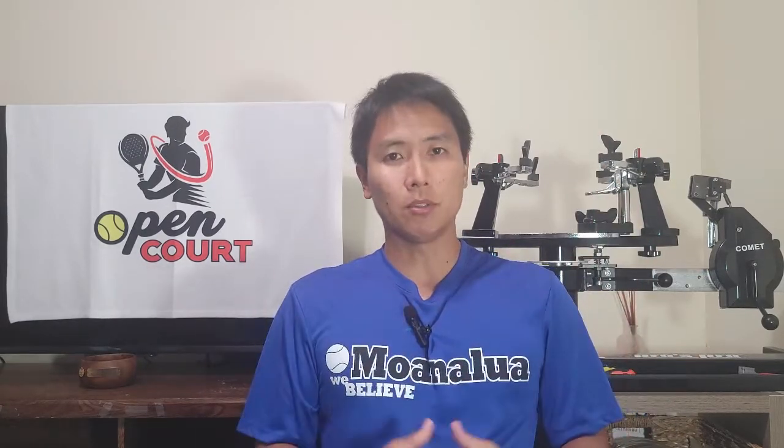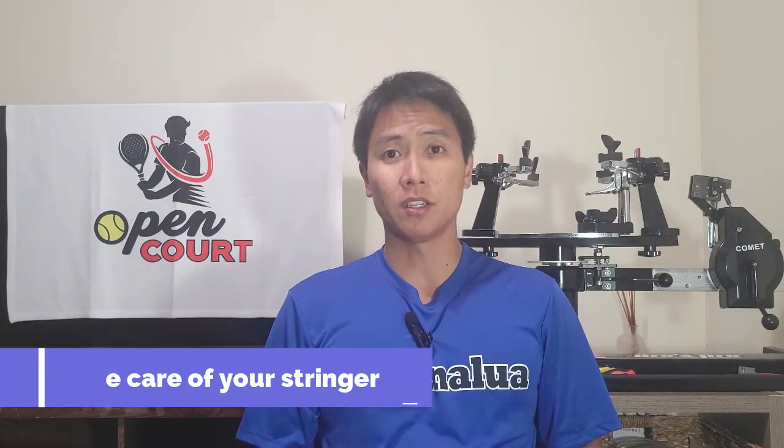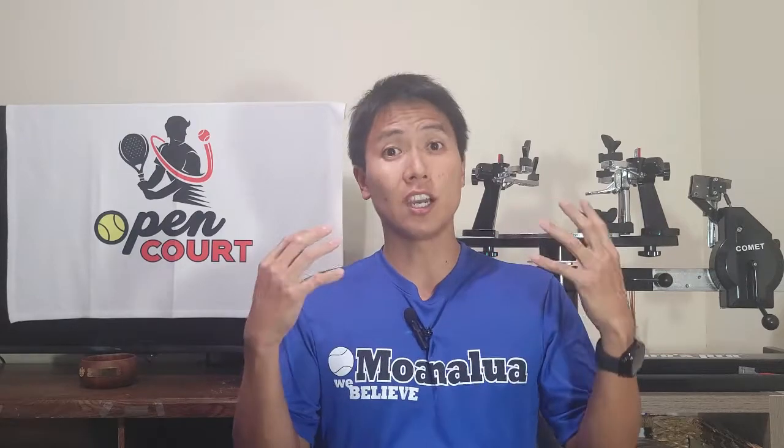Tip number one sounds pretty obvious, but a lot of people don't do this — and that is to take care of your stringer. You use your stringer to string your racket, it wears out, it gets old, just like anything else. You've got to take care of it, you've got to clean it.